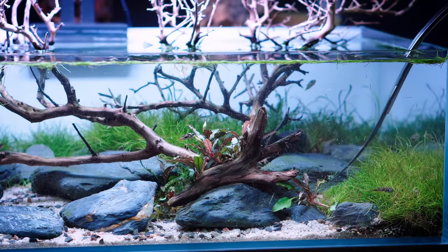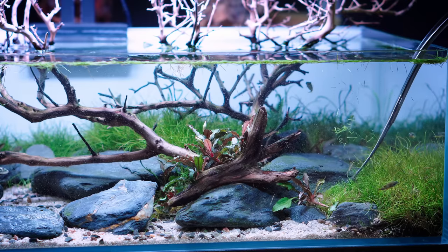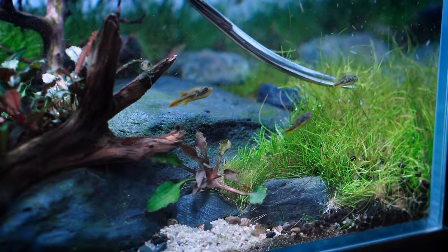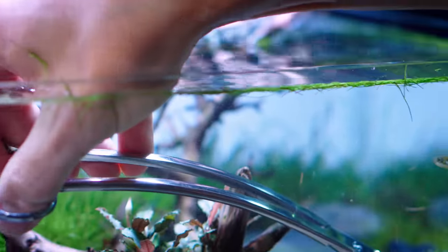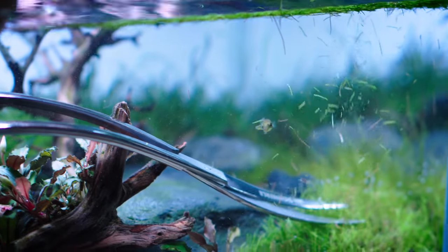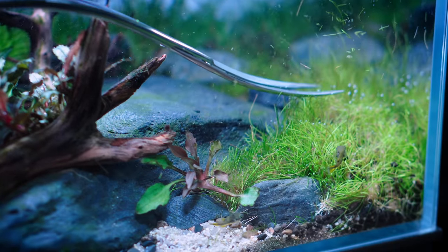So what do you feed these guys? They sometimes eat snails, but we found that they are loving the green aqua food that Lori, our fish expert, is giving them. And they do sometimes get frozen food as well. So they have quite a diverse diet and they thrive here.